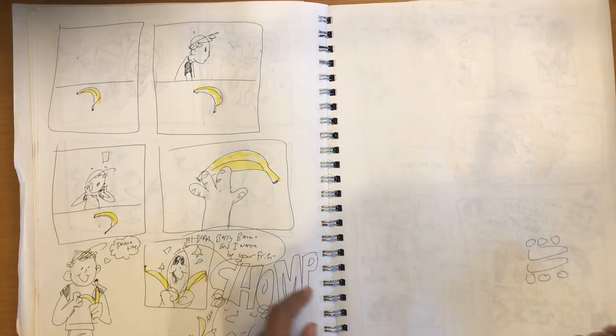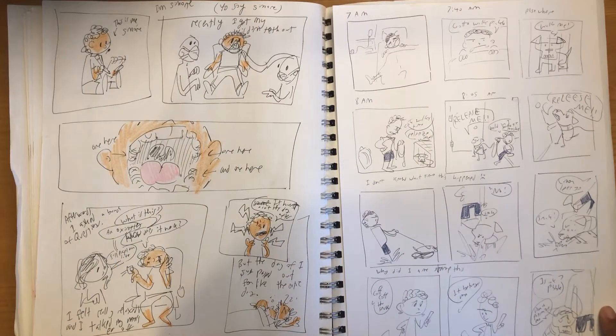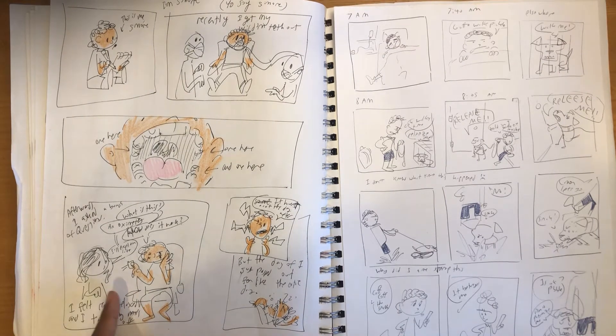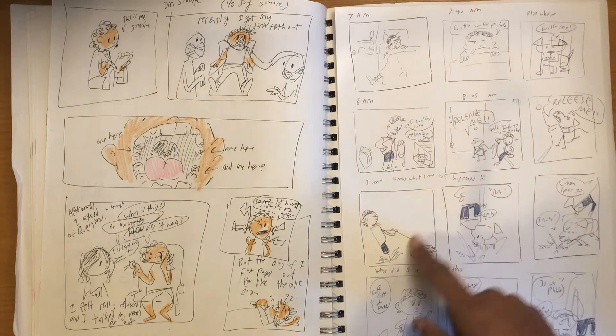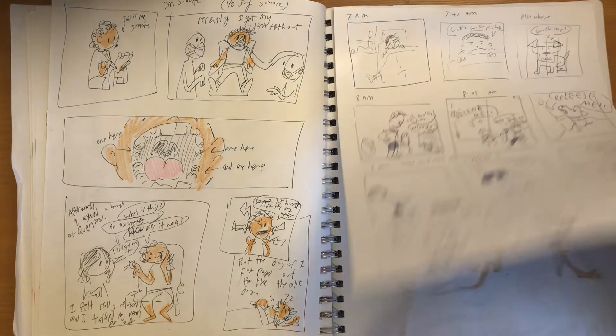A little comic about this guy who eats a banana but it has a face. A comic about when I got my wisdom teeth out — I ended up just talking to my mom a lot that day. And a comic about me walking my dog. There he is — he always tries to eat things off the ground.